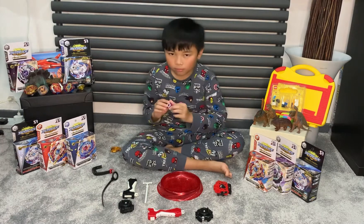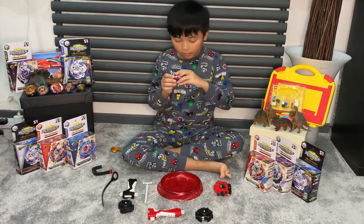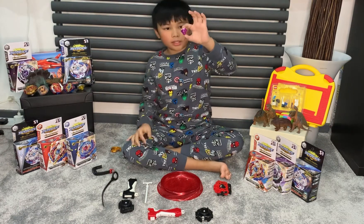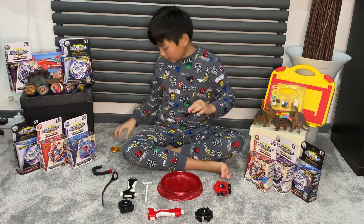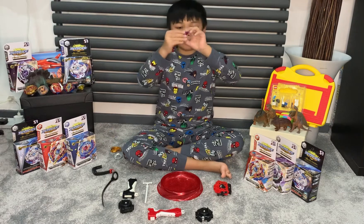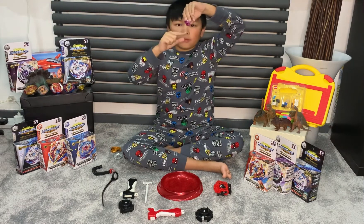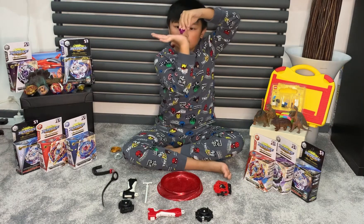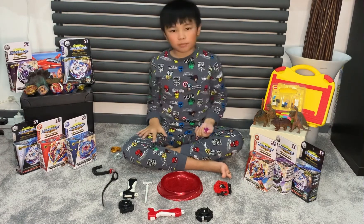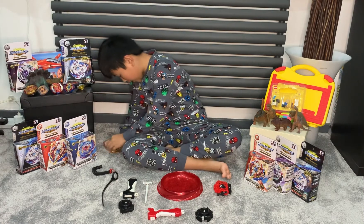Now we're going to be discussing the driver. This is a defense type — I already told you, but they're both defense. What's good about it is that when one of the Beyblades is leaning, it's still spinning.